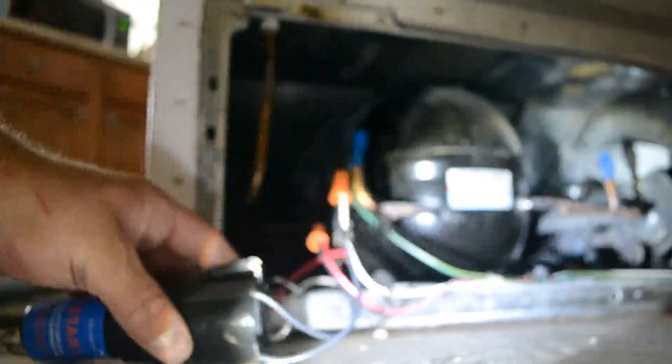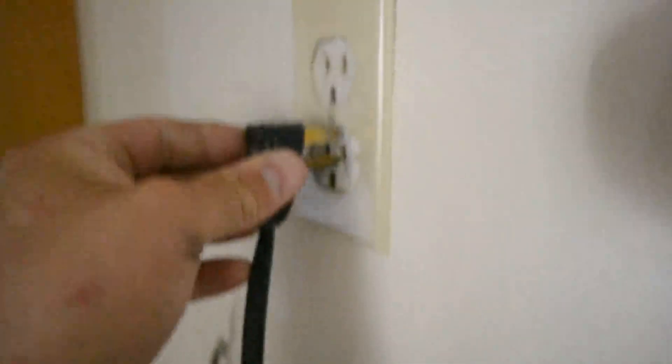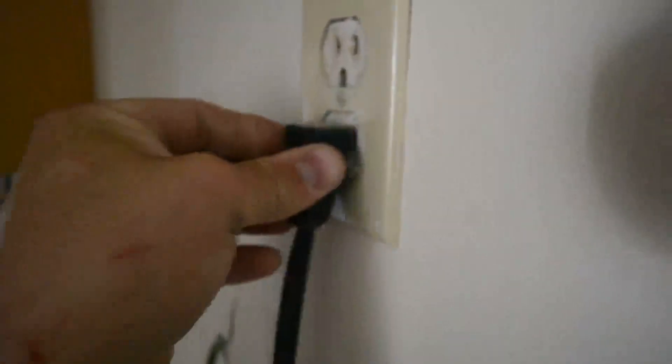Before I stick this on in, I just want to make sure that it's going to run. So we'll go ahead and plug this on in. It's vibrating — it's good noise, not humming. No clicks, so it looks like it's good. Getting cold air again. Excellent.